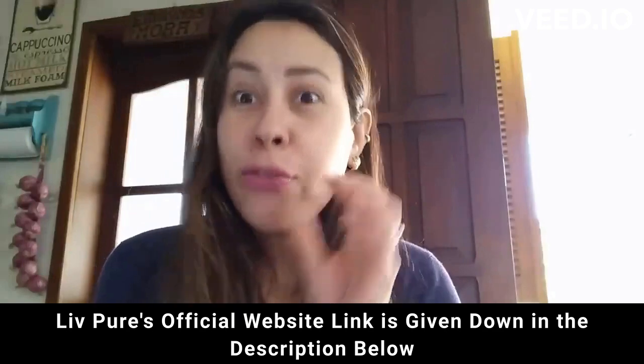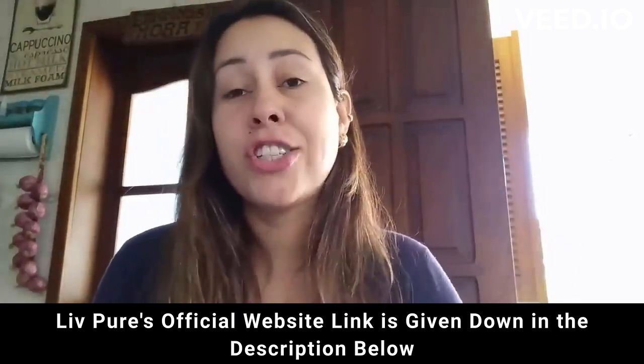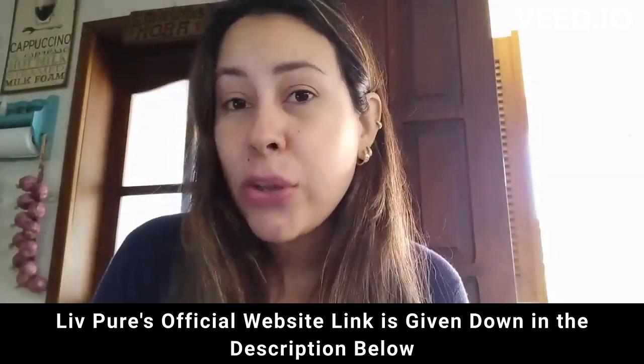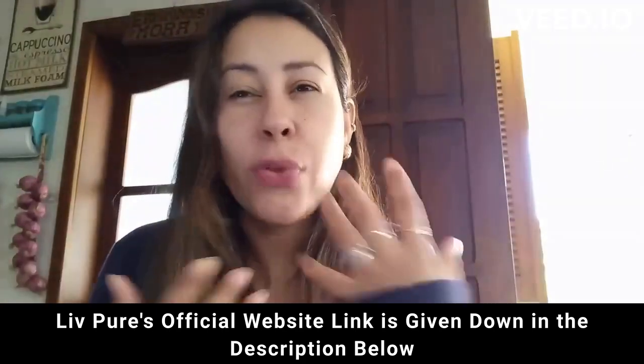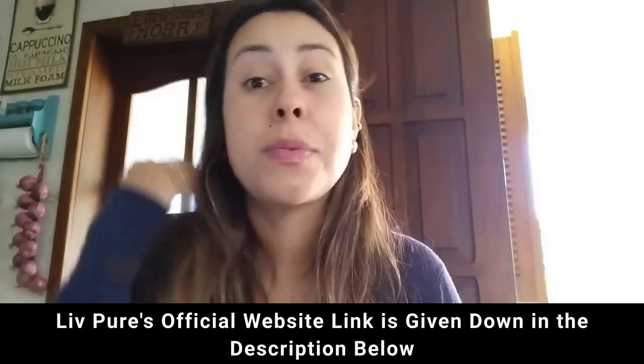Also, if you want to purchase Live Pure and you don't know where to find it, it is only available for purchase on their official website. I'm going to be leaving the link for you guys just here below this video in the description box, so if you really want to get it, you just click there and you'll go straight to the official website.